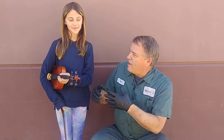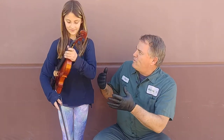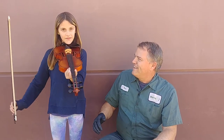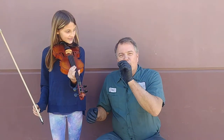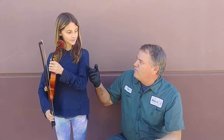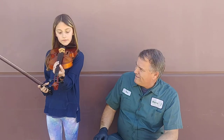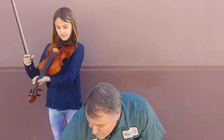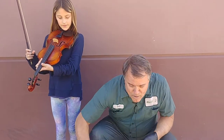To understand brake squeak, we have to understand how a violin works. Why don't you make a squeak for us, Mehay? The way that squeak is made is by vibrating the string — you can pluck one too. That vibration of the string is what makes the squeak.